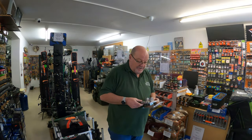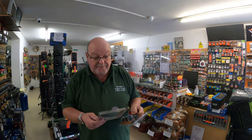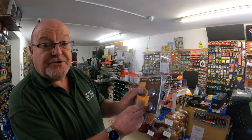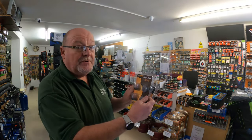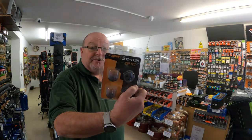We've also got the Gripflex Tower Pots by Midi. There's two little pots, two little tops. Again, they're nice and soft, won't damage your top two. And those retail at £6.50.